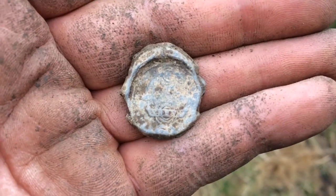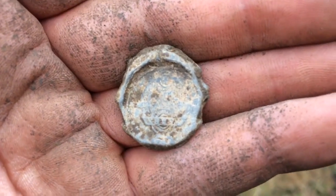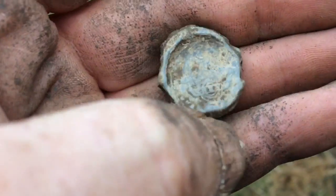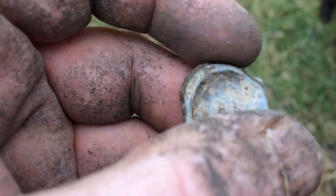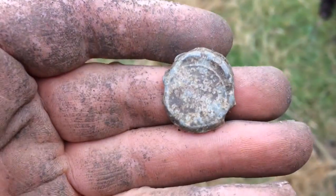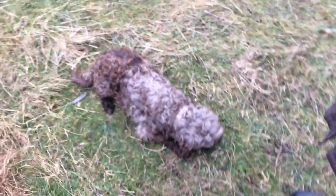Those of you who are more up on your bag seals might recognize this design. It's not completely legible but might clean up a bit when I get in. It's a bag seal, a lead one. It's got traces of writing on the back but it's a bit worn. It's our first bag seal, isn't it Buster!